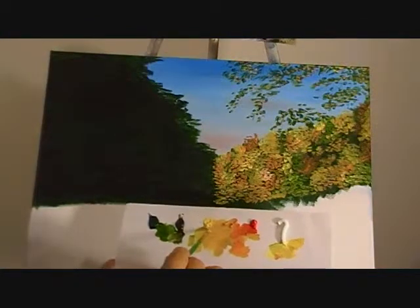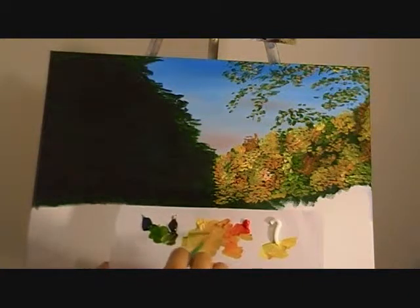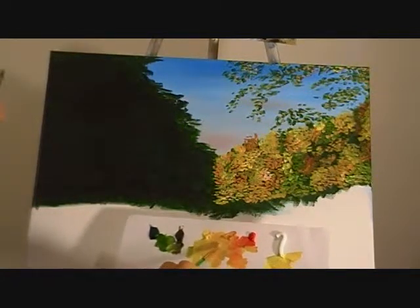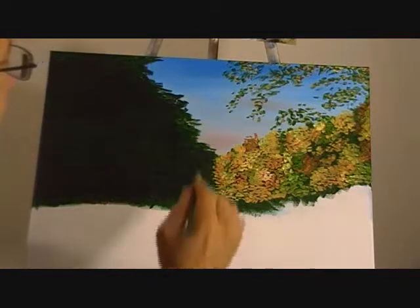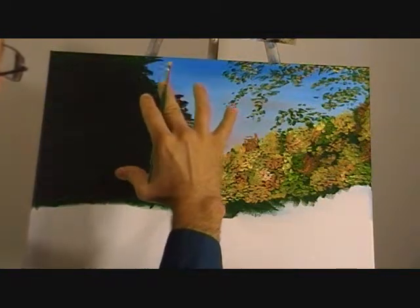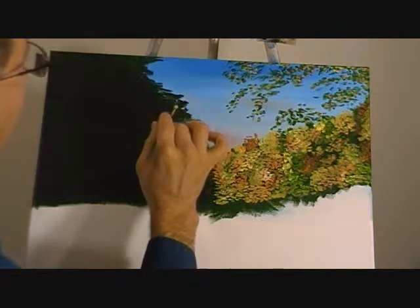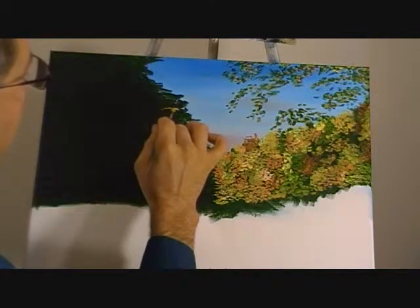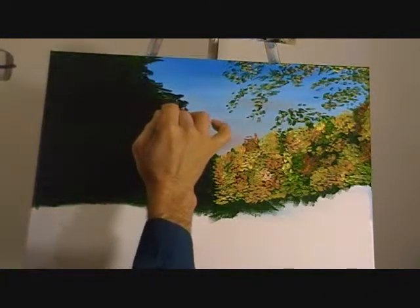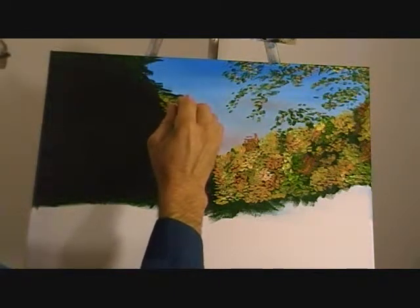I've loaded the brush up with a little bit of yellow and a little bit of yellow ochre and just a touch of green to give me a nice yellowish-green color. So I'm going to go up here and since the trees are closer to this side you'll see more of one tree. To get some background color I'm just going to start and lightly tap it like this, just to go ahead and start putting in one tree.